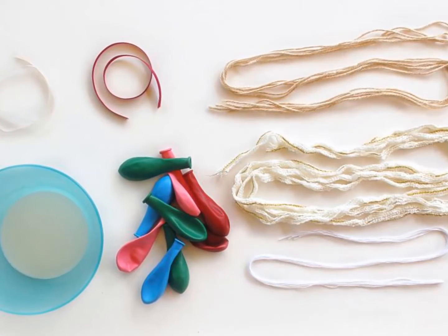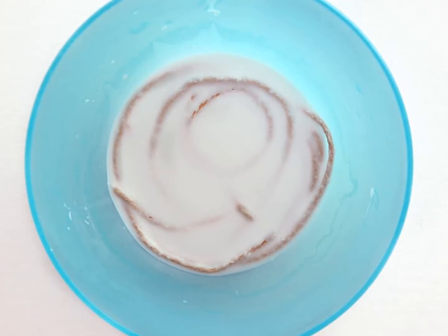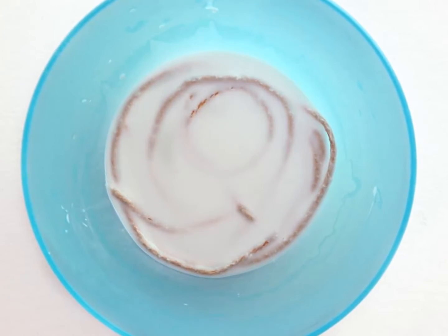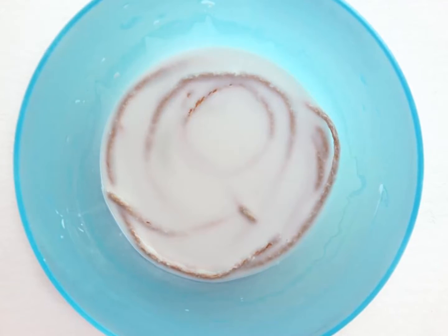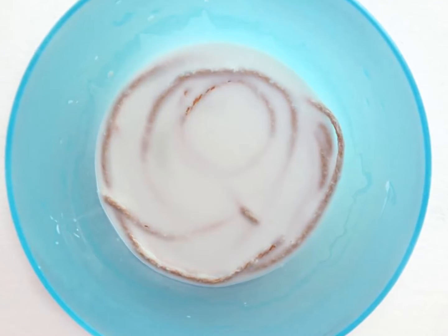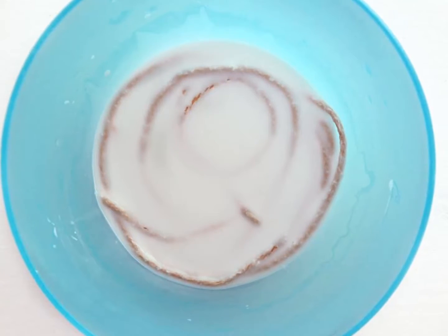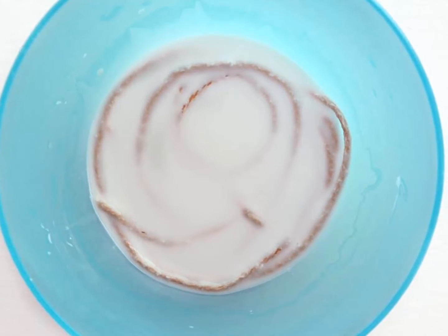Soak the string by dipping it in the matte medium, making sure it is completely coated. Synthetic fibers may need to soak for a few seconds to be sure the medium penetrates. Gently squeeze off the excess liquid before you begin wrapping. The matte medium will dry clear and will be water-resistant, so your ornaments can survive the outdoors.